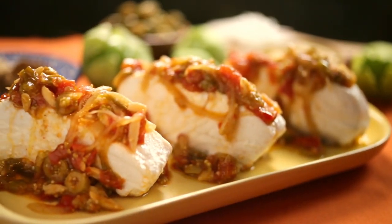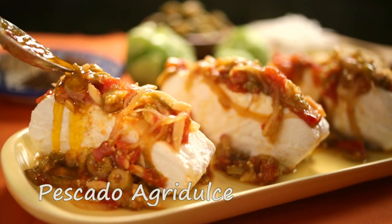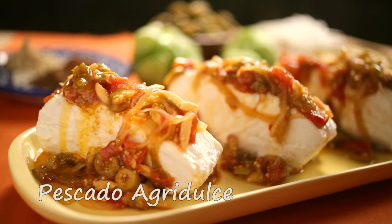Right now I'm going to make an agridulce sauce to go with the halibut — it's simple, it's delicious, and it has very few ingredients.